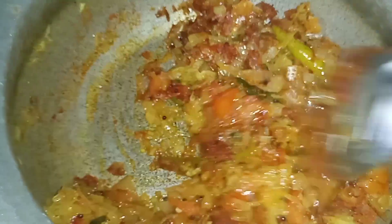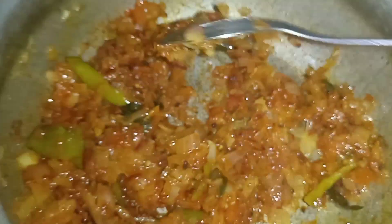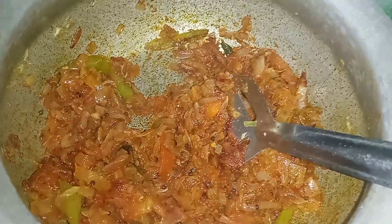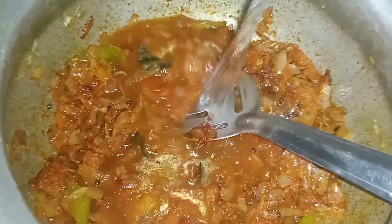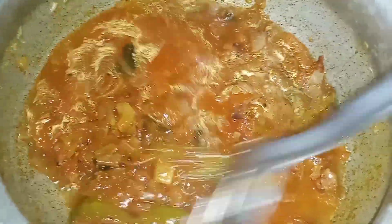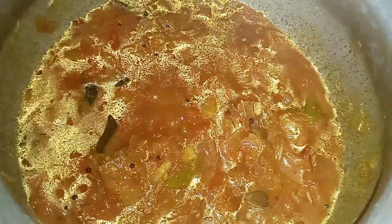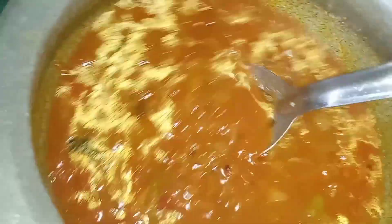Add the spice for a spicy flavor. Add the water and the salt. Then we add 3 tablespoons of salt. Then we add 1 cup of water and salt.